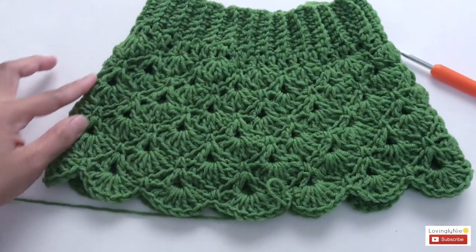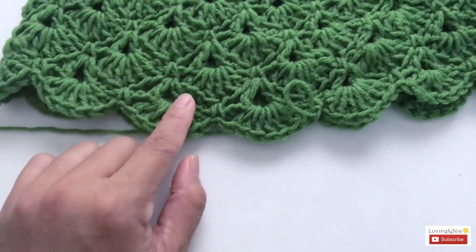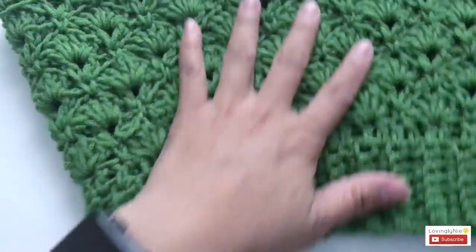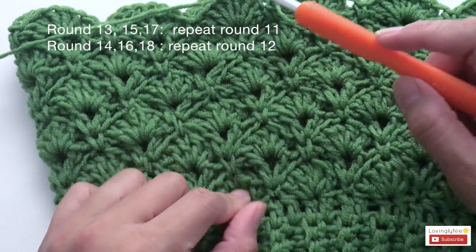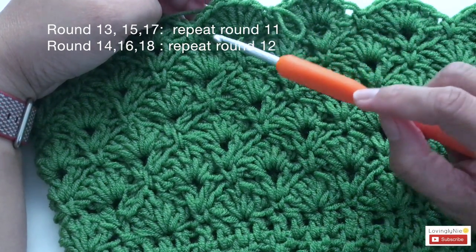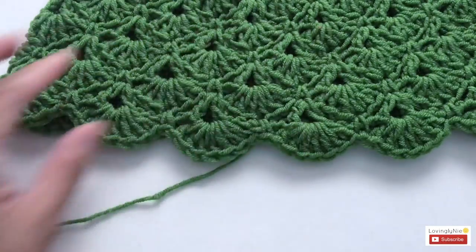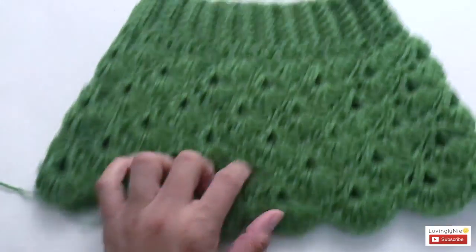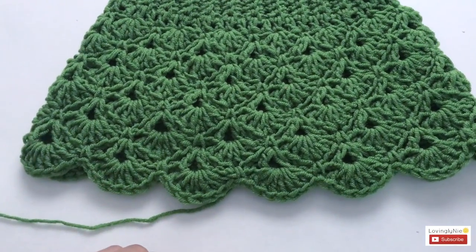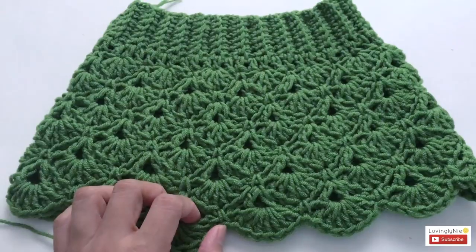As you can see, it is starting to get a little bigger. You're going to repeat rounds eleven and twelve another three sets — so rounds thirteen, fifteen, and seventeen are the V-stitch chain rounds, and rounds fourteen, sixteen, and eighteen are the shell rounds. You can do this as long as you want, or just stop at round eighteen. Go ahead and finish up rounds thirteen through eighteen.